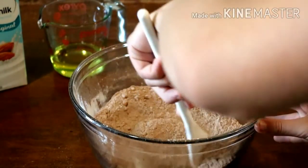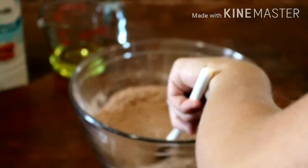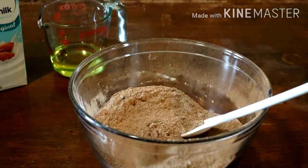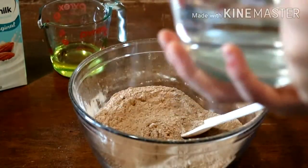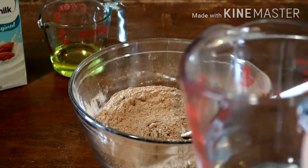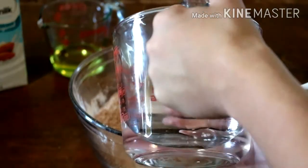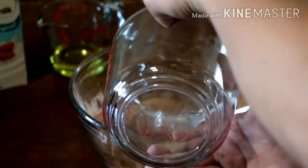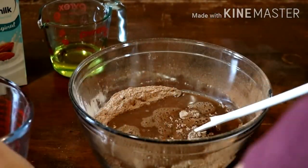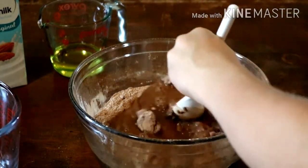Then we're going to add the water first — it's going to be warm water. It's one cup plus three-fourths cup plus two tablespoons. Apparently warm water helps the cocoa powder taste better or something, so I'm going to mix that in.